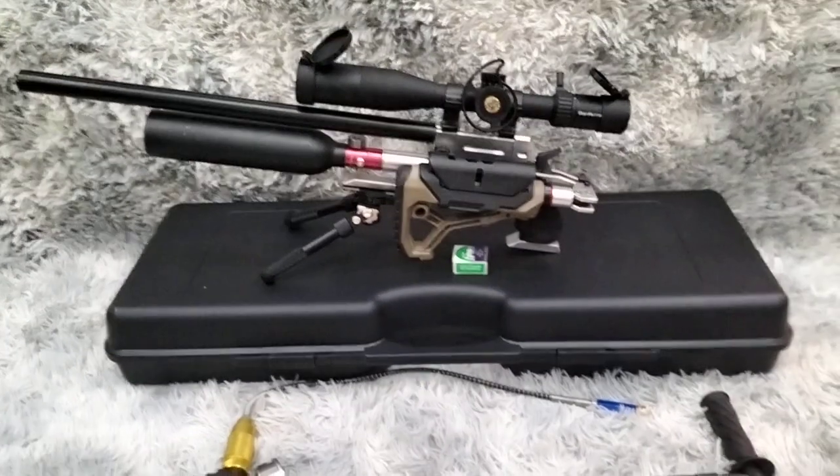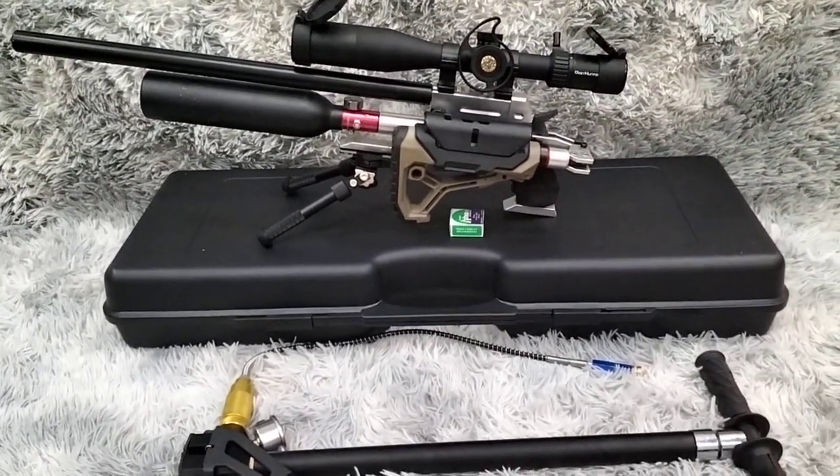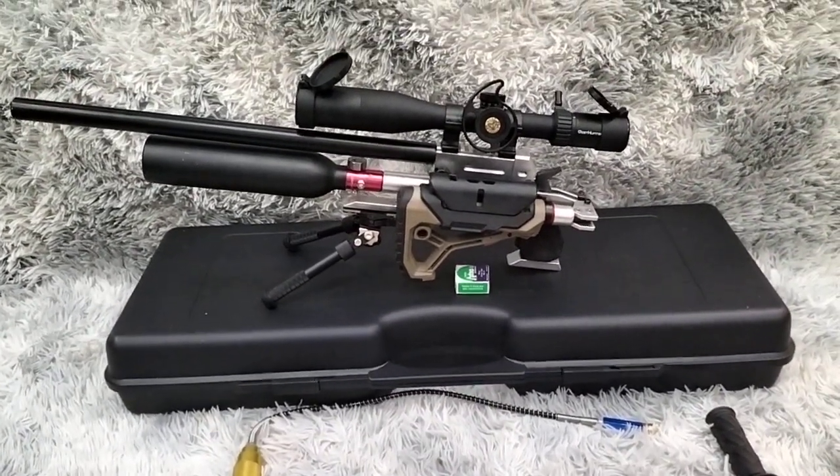Building unit without scope, without pump, without gun case.